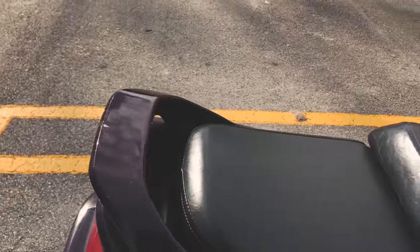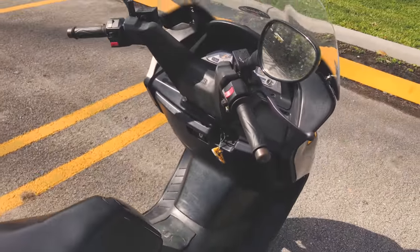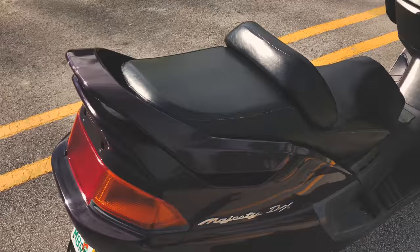The seat is very comfortable — there's a nice padding in the rear for the driver. When I first bought this bike it actually did not run properly.